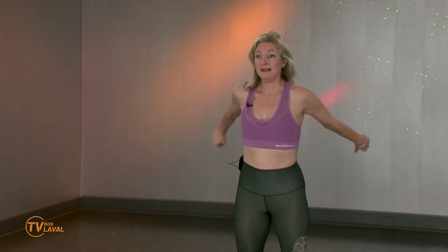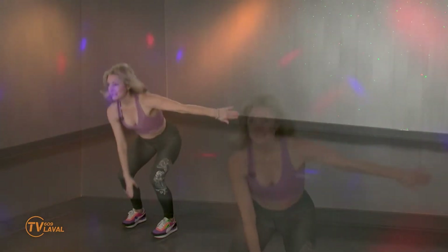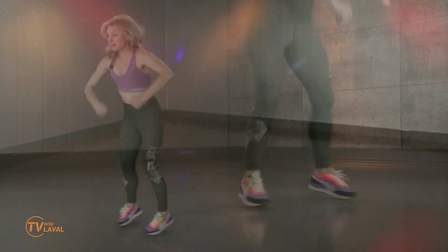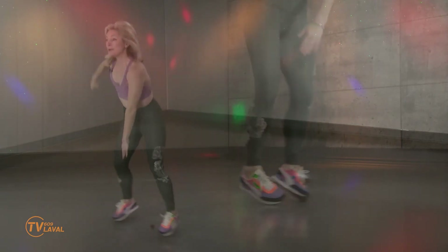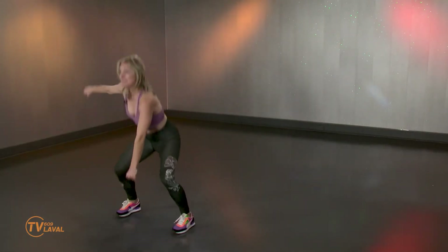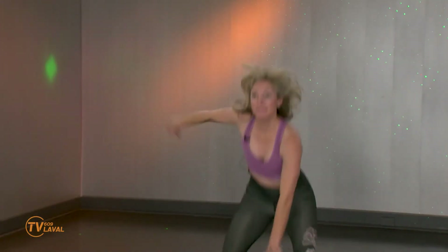Gardez vos squats. La finale. Squat revient, squat revient sans saut. Si on veut, saut. Final. Descendez le 8, 7. Plus bas, plus bas. 6, 5. Est-ce qu'on est capable d'aller plus bas? 4, 3. On se retrouve au prochain segment. Bravo!